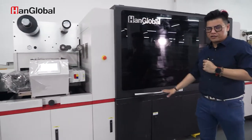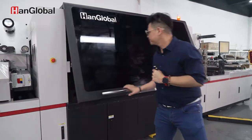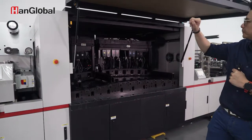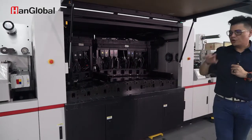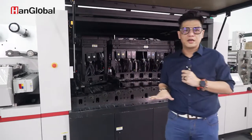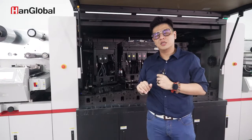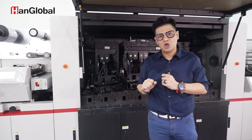Over here is the main feature of our machine — the inkjet unit. In the showroom, this machine has a five-color white CMYK configuration with a 600 dpi print head.